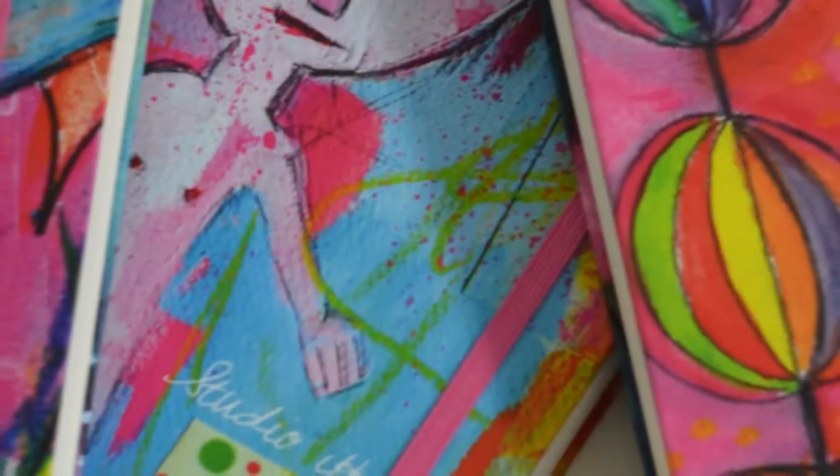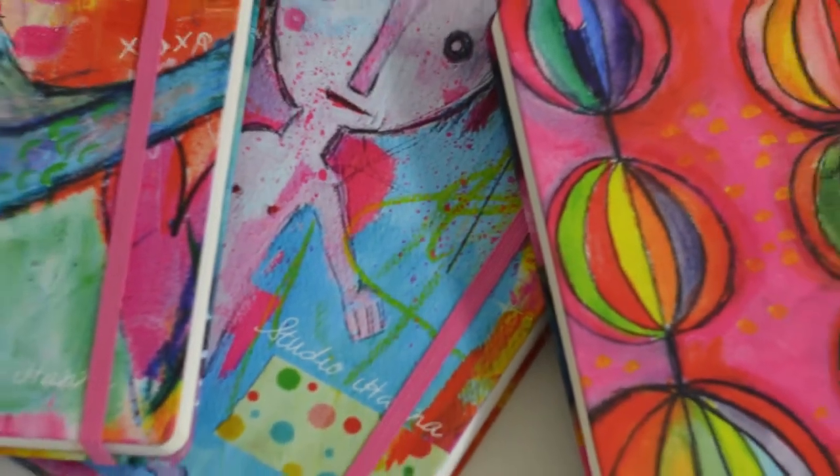In this video, I'm going to share three new journals with you.